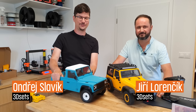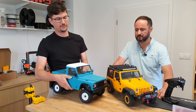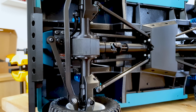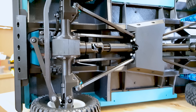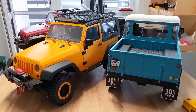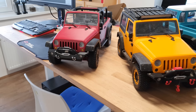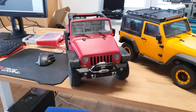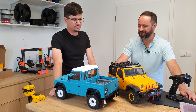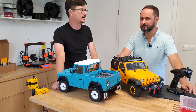Hello everyone, we are 3D Sets and we would like to show you our project. We have a lineup of 3D printed remote controlled off-road cars. They have plenty of great little features and they look just like the real thing. We sell premium quality 3D models for 3D printers. We wanted to offer models that will go beyond the usual statues and flowerpots, and since we are both RC car enthusiasts, it was pretty easy to decide: let's make 3D printed RC cars.